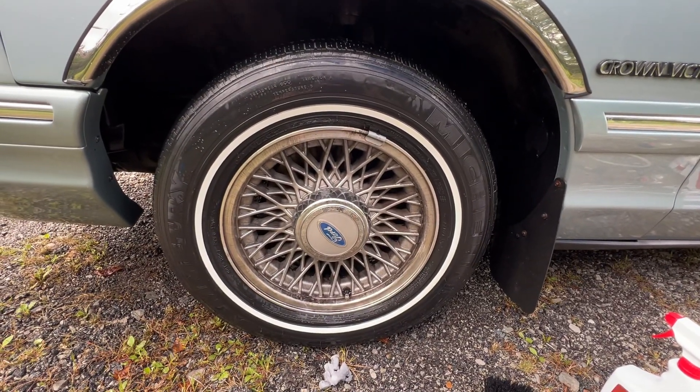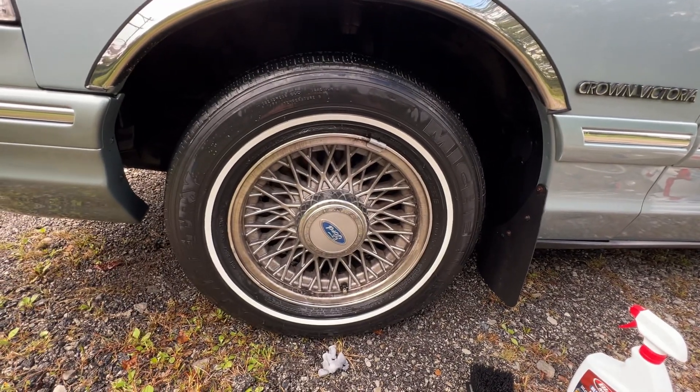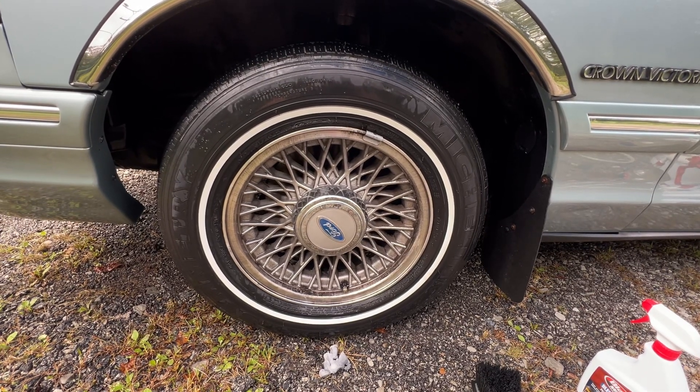I mean, I could go over it again if I missed a little bit, but I think that came out nicely. Obviously, I still have to clean the wheel. But just try an SOS pad — if you don't mind, see how that comes out for you. It worked for me.